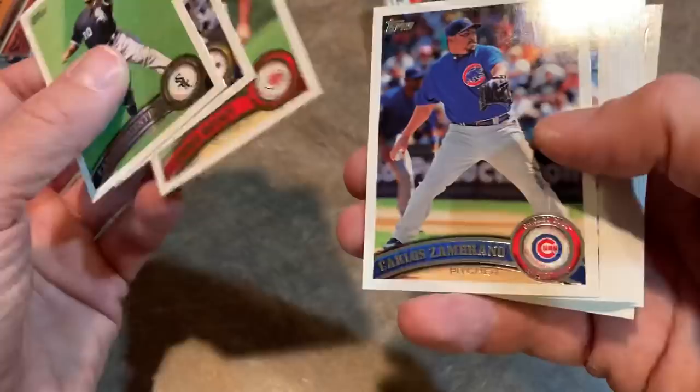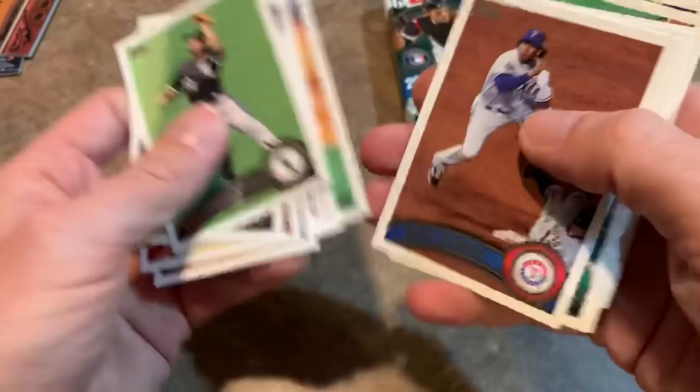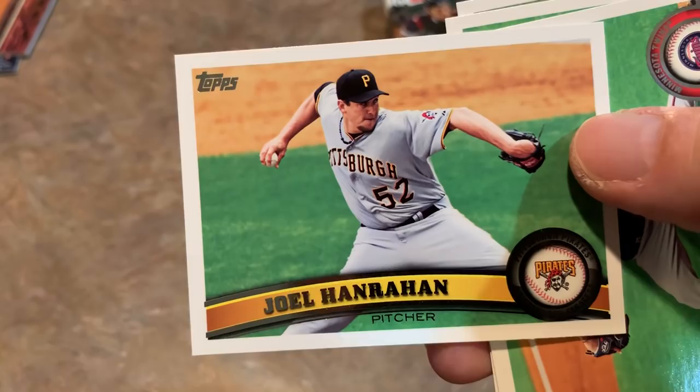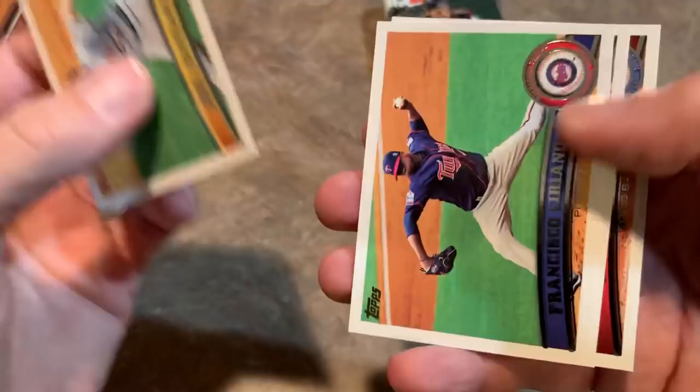Save the best for last, I guess. Hopefully it's not a Rod Brajas autograph. Elvis Andrus. Derek Barton. Ryan Doumit. Joel Hanrahan - you Washington Nationals fans, if you remember when he was on the Nats, you guys used to have a nasty nickname for him. You called him Gas Can Hanrahan because every time he came into the game, it was like pouring gas on a fire. And we finish off with Jason Nix.